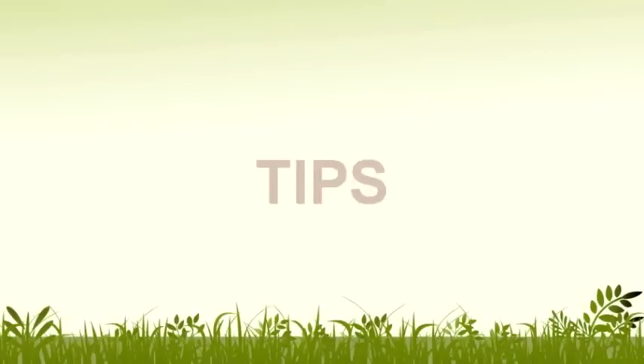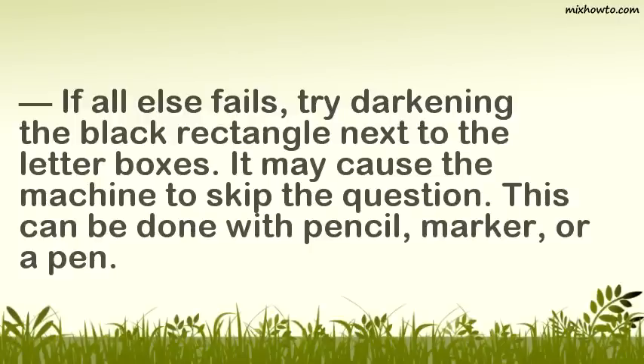Tips: If all else fails, try darkening the black rectangle next to the letterboxes. It may cause the machine to skip the question. This can be done with pencil, marker, or a pen.